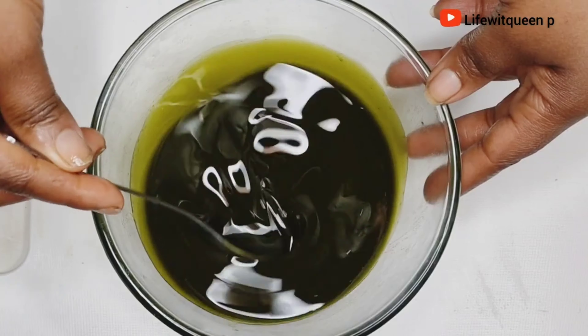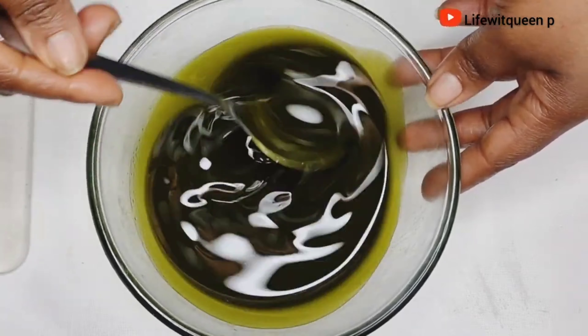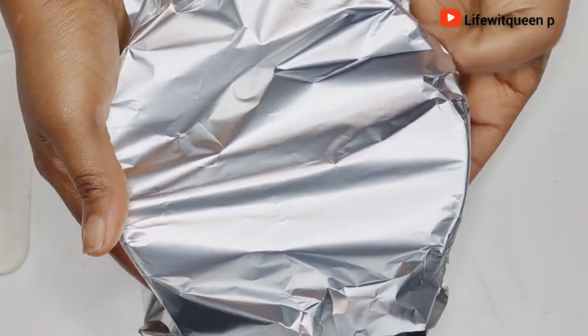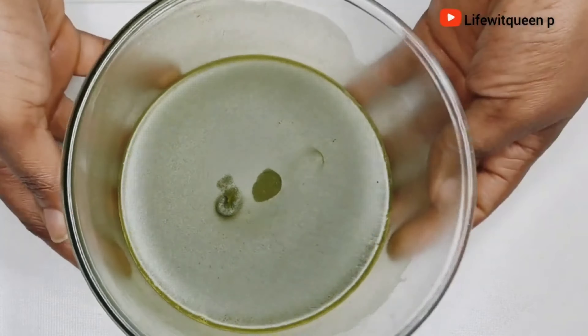After straining, this is how the oil looks. I went ahead and covered the bowl, then placed it in the freezer for about 15 minutes. After 15 minutes, this is how it looks — I transferred it to a mixing bowl.